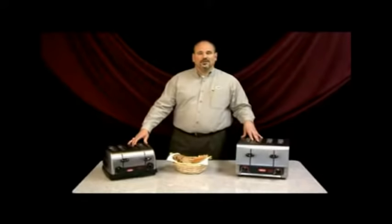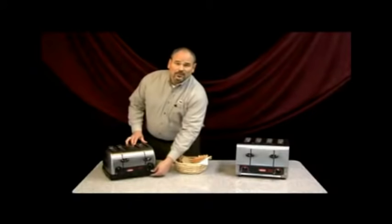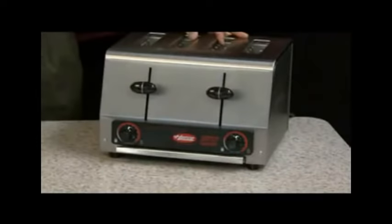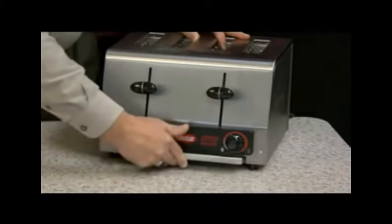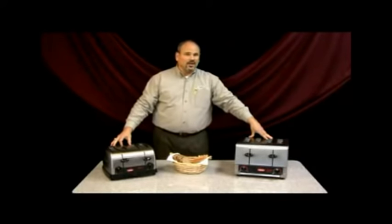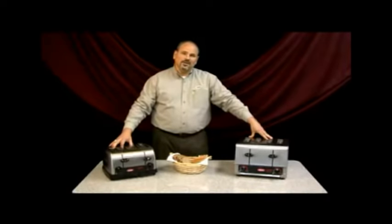In addition to the progressive color control and self-centering baskets, we also offer removable chrome trays. On the TPT120, you have two removable chrome trays down below, and on the TPT208 and 240, you have one large stainless steel removable chrome tray down below. We offer wide slots to accommodate a variety of different products, including bread, specialty breads, bagels, English muffins, and products like that.